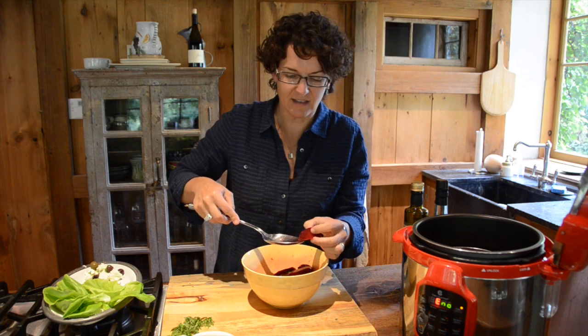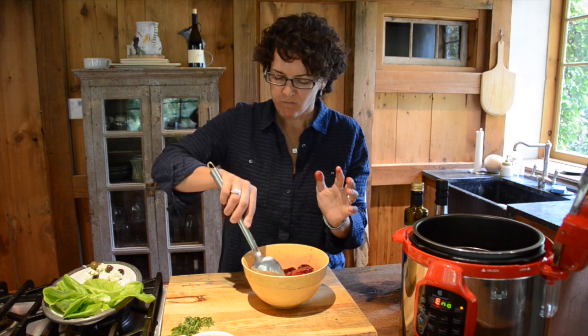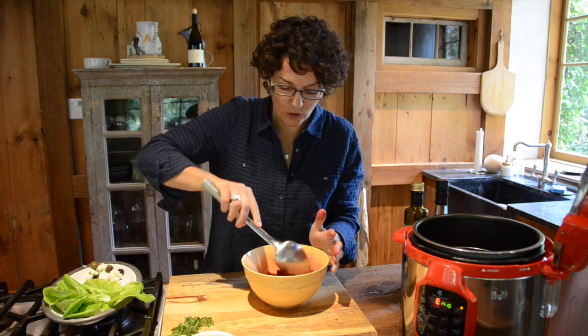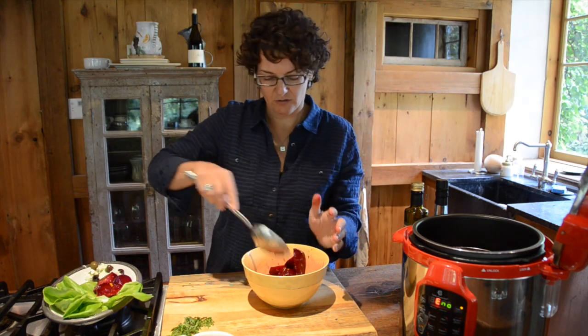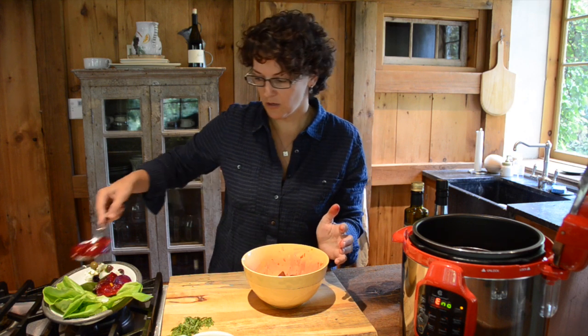I'm going to taste it and get even more red fingers. Beets are so delicious — they're earthy and fragrant, and when they're cooked like this, such a beautiful texture. I'm going to make you do this. I want you to try it. But if after you taste them this way you still don't like them, then I'll let you say you don't like beets. But until you've tried them this way, forget it, I don't even want to hear it.